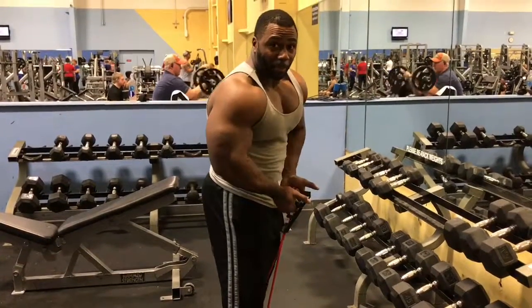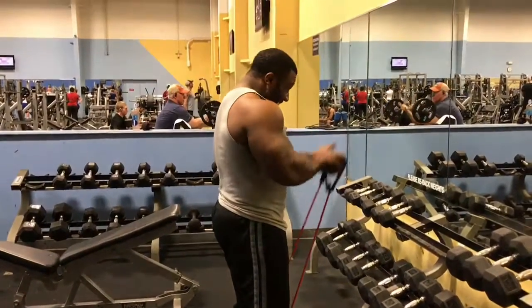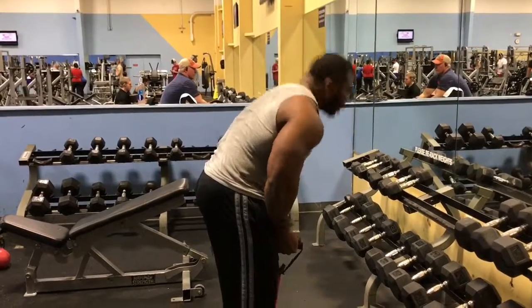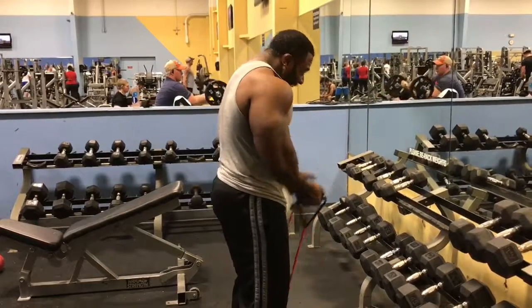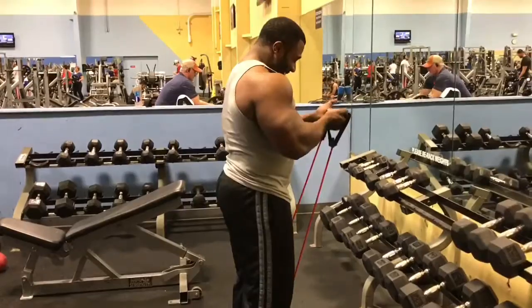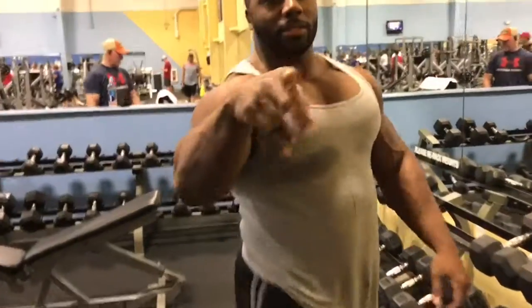The bands are really heavy by the way. Come on now. I went down. Alright, try it. You'll like it.